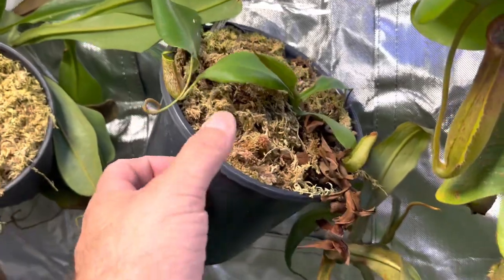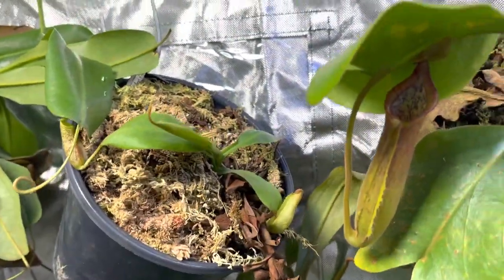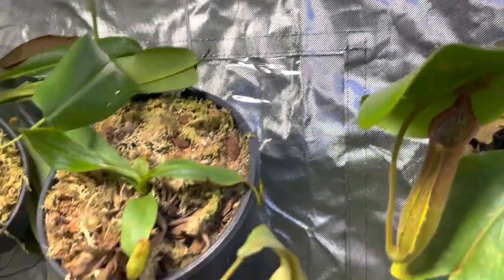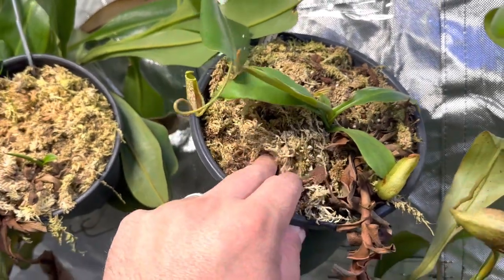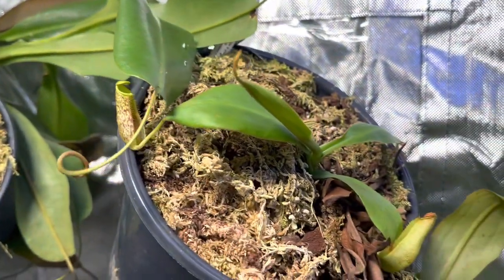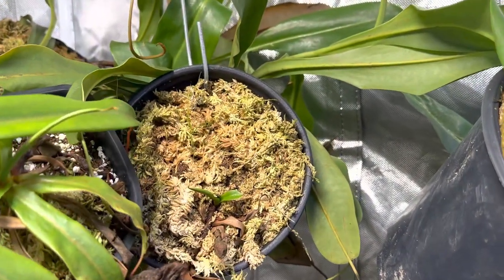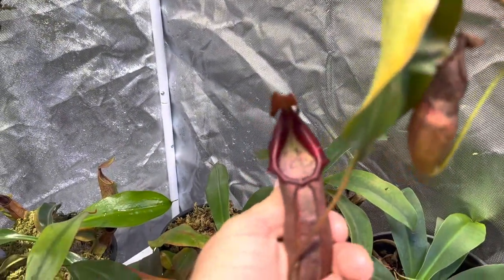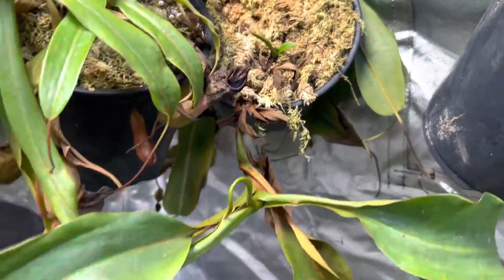This is the Platychyla by Spectabilis. I purposely put it up hanging like this — it does stay drier which I don't like, but I wanted it to grow down so it would basal, and sure enough it did. It is coming in very nicely with that basal, and you can already see the pitchers are starting to color up. Same thing with this one — this is the Distillatoria by Rob Cantleyi. Beautiful pitchers on it. I wanted to hang it down so it would grow a basal, and sure enough it has.